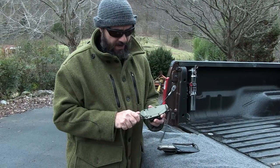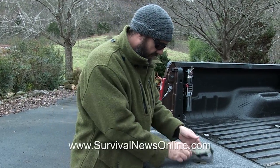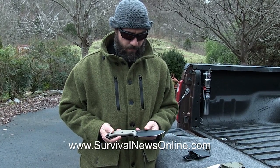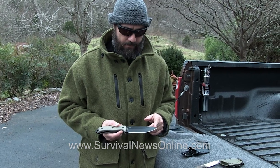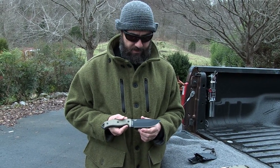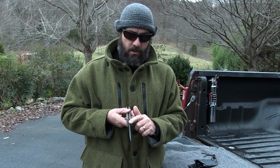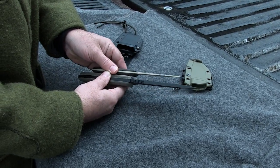You might remember my review of the SE3. This is the SE5. It's 11 inches long from tip to tip, with a 5¼ inch blade. It's about an inch and a half wide, and the blade is a quarter inch thick. It's actually the thickest of the SE knives — even the SE6 is a little thinner.